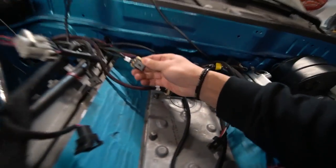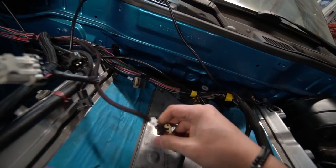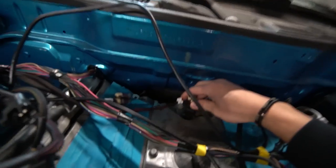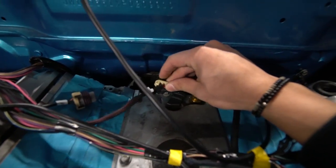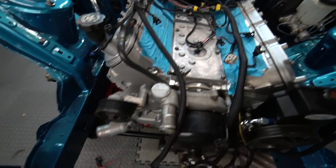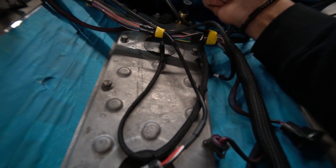Back here I got the MAP pressure sensor and the cam position sensor, and these go in the back. For my LSX engine the cam position sensor is in the back, but for some LS engines it's also in the front. So make sure you read up on where your cam position sensor is located.